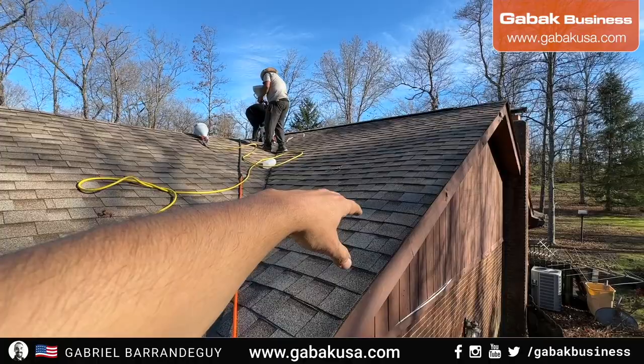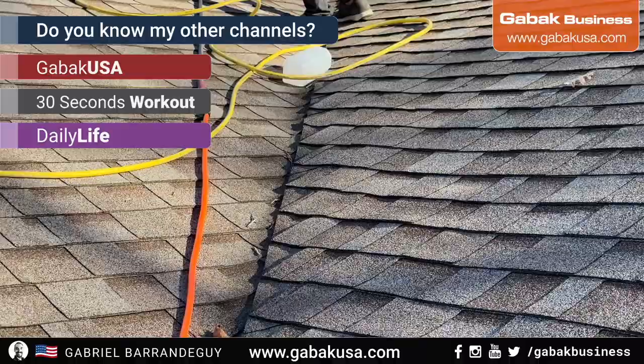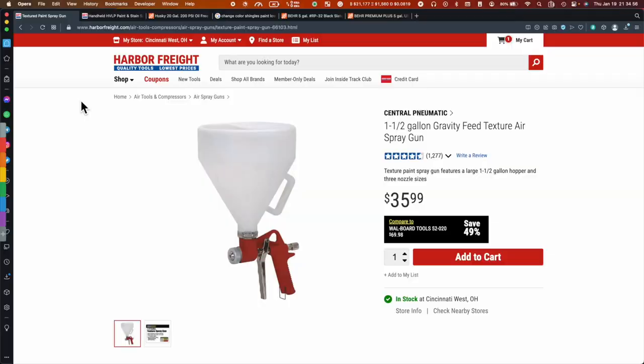Now we are going to paint the shingles. The customer gave us the paint and in a few hours I'm going to show you how everything looks.